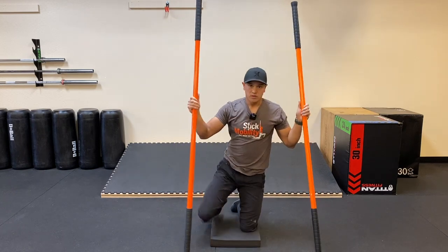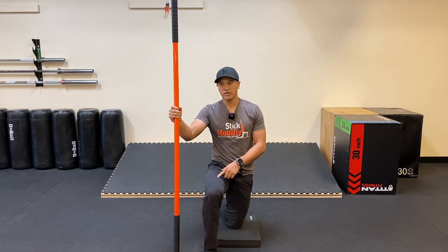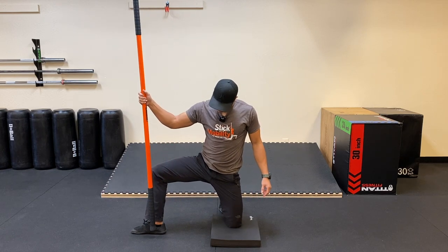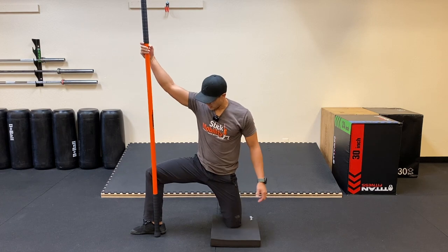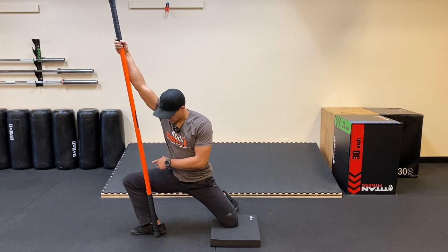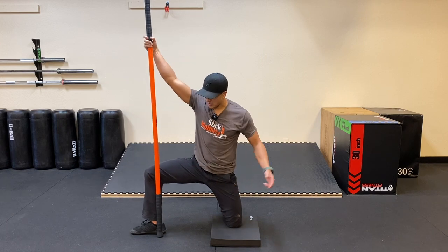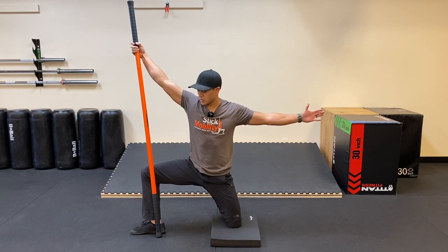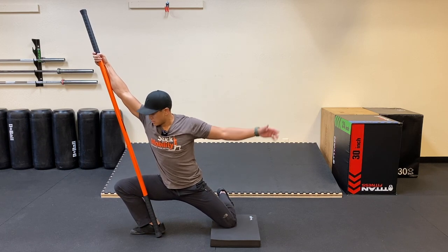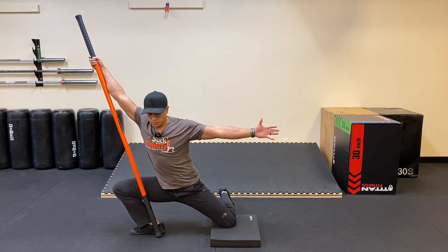Now we're going to work on some groin and adductors — you're only going to need one stick. We're going to set up in a half kneeling position but now going into an open half kneeling. My right foot is going to come out to the three o'clock position. Take the base of the stick and place it right in front of my right instep, right by the heel. We're using this as a guide — as I slide into this stretch, I want to make sure that my right knee isn't caving in so we can really maximize the stretch in the adductors. So using the stick for alignment, then we're going to reach our left hand away from the stick. Right hand's at three o'clock, left hand's reaching to nine, and we're going to slide our hips forward towards three o'clock.